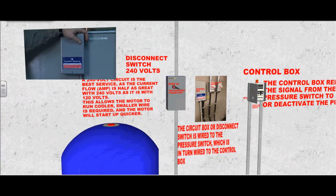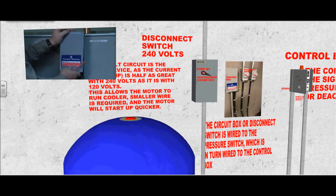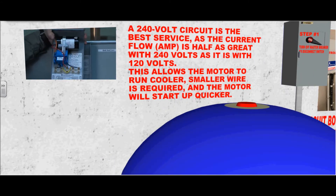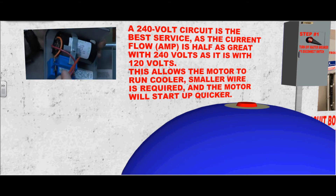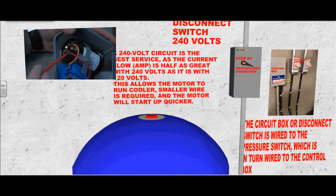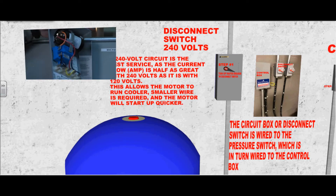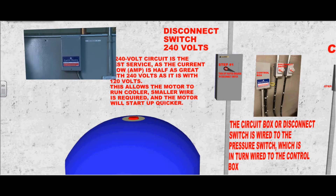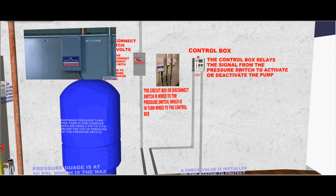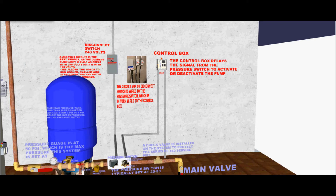Let's go to the electrical. This is the main power disconnect switch. A 240 volt circuit is the best service, as the current flow or amperage is half as great with 240 volts as it is with 120 volts. This allows the motor to run cooler, smaller wire is required, and the motor will start up quicker. The circuit box or disconnect switch is wired to the pressure switch, which is in turn wired to the control box.